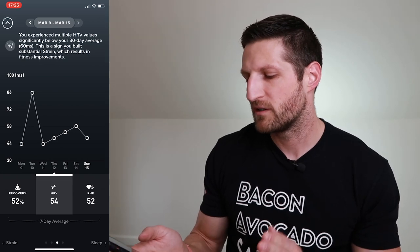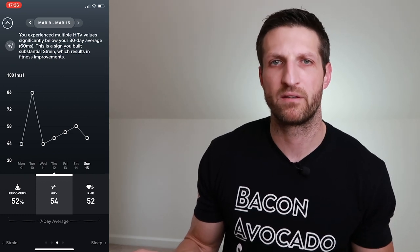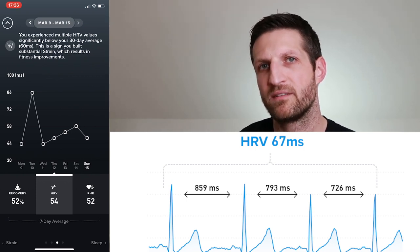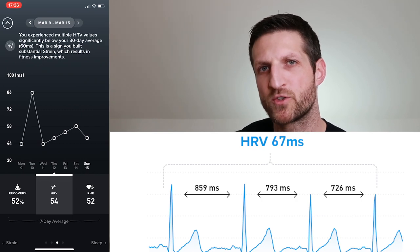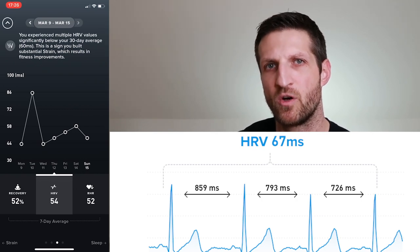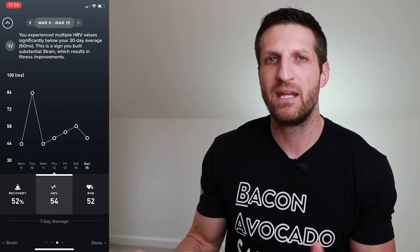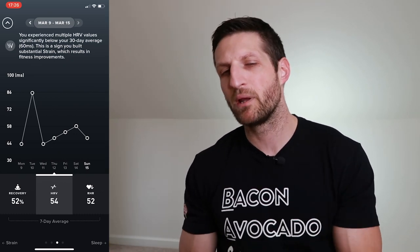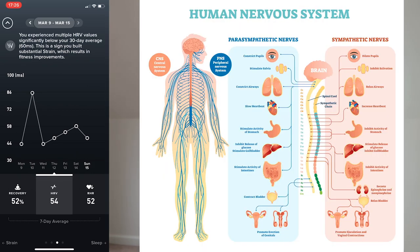Heart rate variability is the timing between heartbeats. If your heart beats at 60 beats per minute, it doesn't beat exactly on the second — there is a variability between heartbeats measured in milliseconds. The difference between heartbeat one and two, and two and three, might be 50 or 80 milliseconds. The significance of HRV is that it's an indirect indication of how your autonomous nervous system is doing.